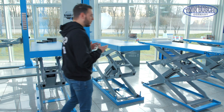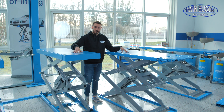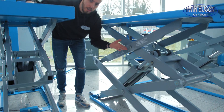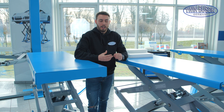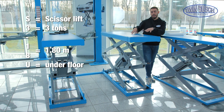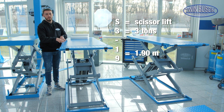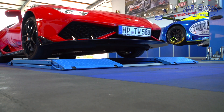Here are our double scissor lifts: the TWS 318 U and the TWS 319. A double scissor lift has a double scissor system, which allows lifting even higher. TWS 318 U means scissor lift, 3 tons, 1.8 meters lifting height, under-floor model — that means level with the ground. TWS 319 means scissor lift, 3 tons, 1.9 meters lifting height, above-floor model, so you have to drive onto this lift.